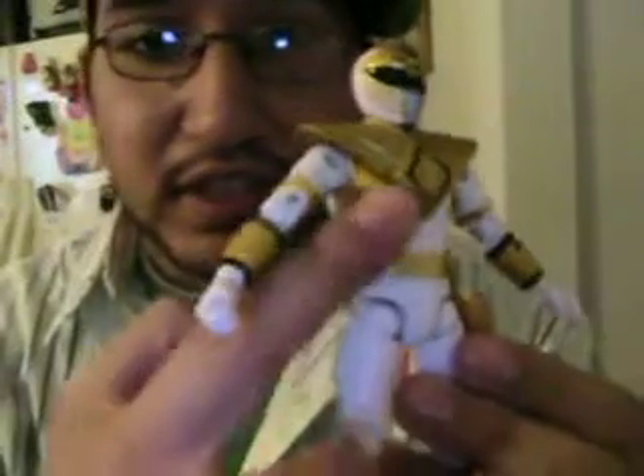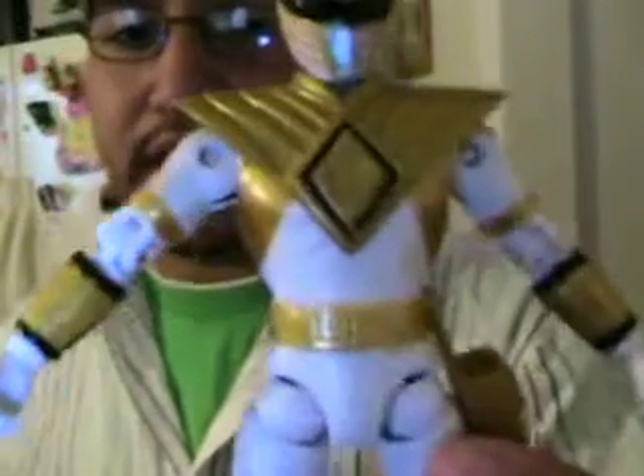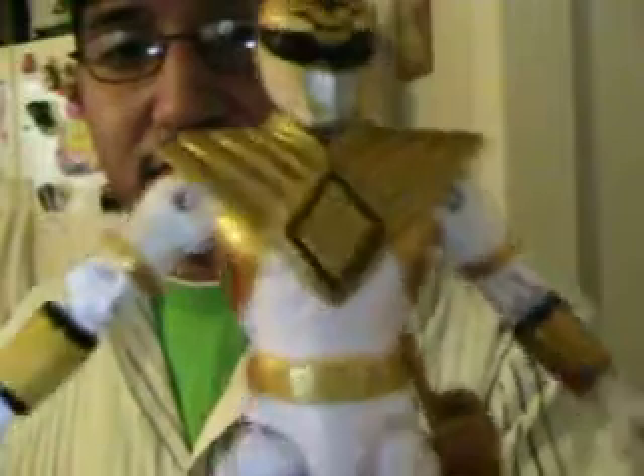I think it looks pretty fucking awesome because it doesn't look like a diamond, it just looks like a different kind of thing. It just looks awesome to me. Like, stronger than before.